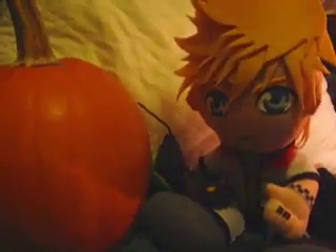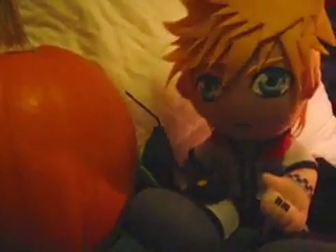Rachel got several comments from people saying they really liked her pumpkins. But people also said they could never make anything like that — it seemed too hard, they couldn't carve at all. But guess what? You're in luck! This year, Rachel's gonna show you how she makes her KH pumpkins, so maybe you can make a KH pumpkin too!